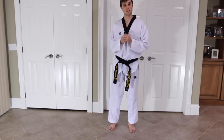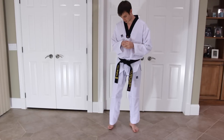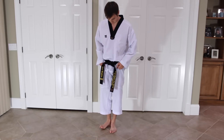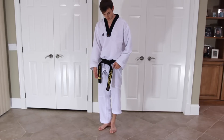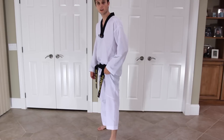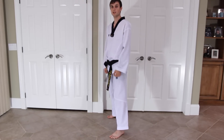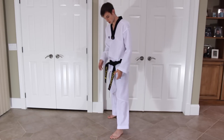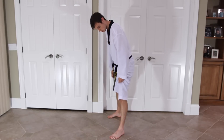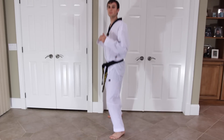The first stance we are going to learn is called a natural stance or a fighting stance. This is the stance you will use most of the time. To find it, bring your feet together, turn one foot out 45 degrees, take two and a half steps forward, and turn your foot about 45 degrees so both feet face about 45 degrees from straight ahead and are parallel to each other. From there, give a slight bend in your knees.